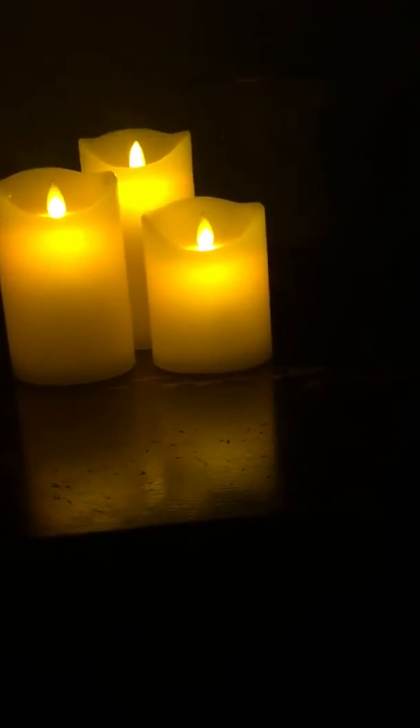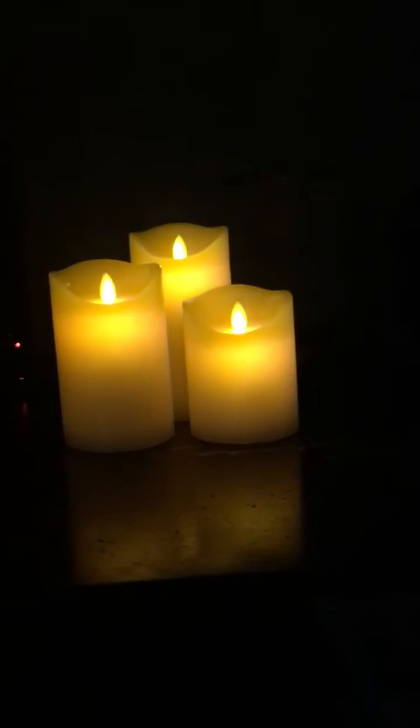It's hard to see in the dark, but they do come with this remote. The remote allows you to turn them on or off, it also allows you to dim the candles so you can have them very dim, or you can have them at a brighter setting — whatever brightness you'd like.